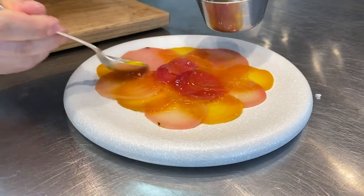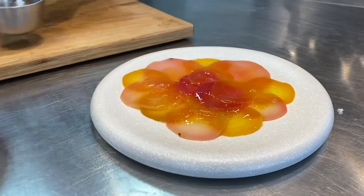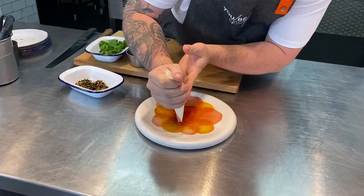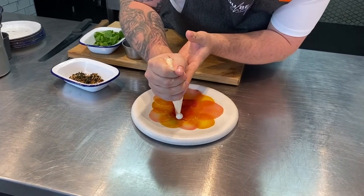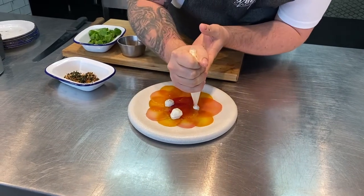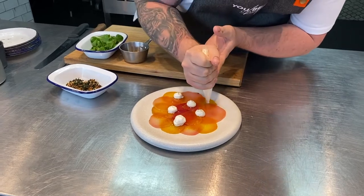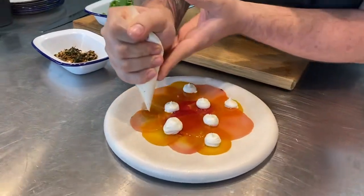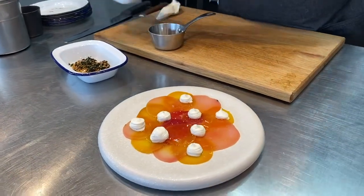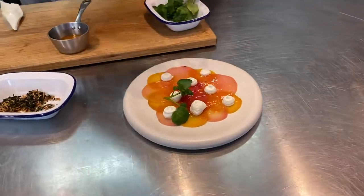Keep a little bit of dressing back to add right at the end. Once you've got that dressing on, put it to one side and we're going to go on with our Green Barn goat's cheese. We've just whipped it with a little bit of the whey just to make it a bit more pipeable. We're going to pipe it on now — you can freestyle a little bit, make it unique as you are the chef in your own home. Once we've finished with the goat's cheese, we're going to go on with the watercress, just placing it around in the little gaps.